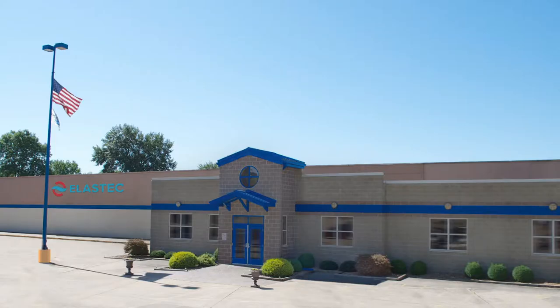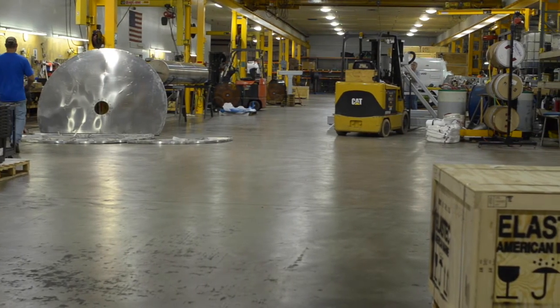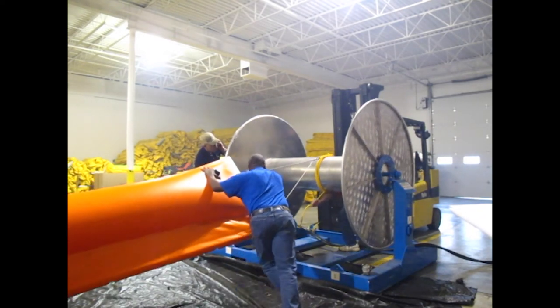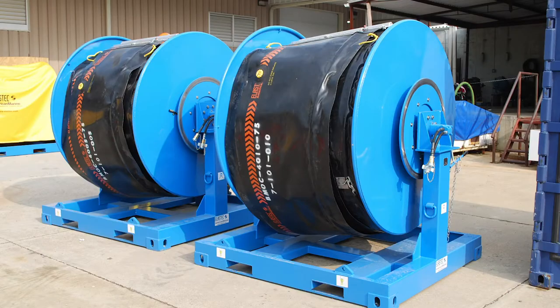Elastec manufactures boom reel systems at our ISO 9001 certified facility in Illinois. Our reels are thoroughly tested for load-bearing performance. These reels can be supplied with aluminum or steel spools, and with or without brakes and controls.